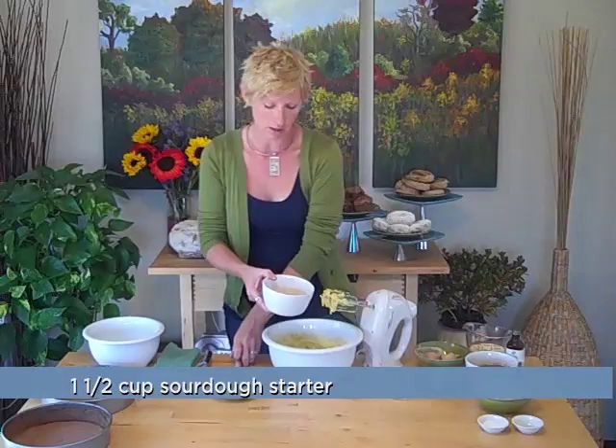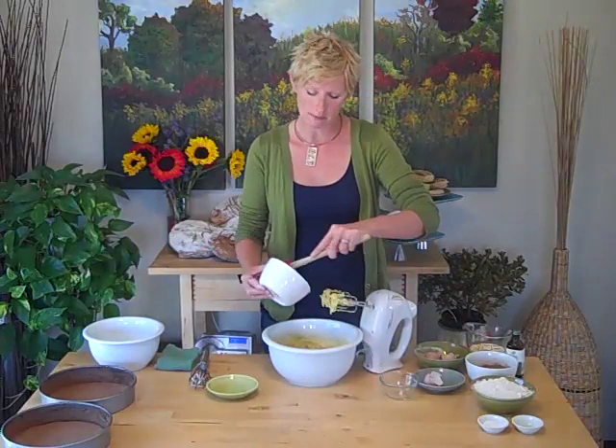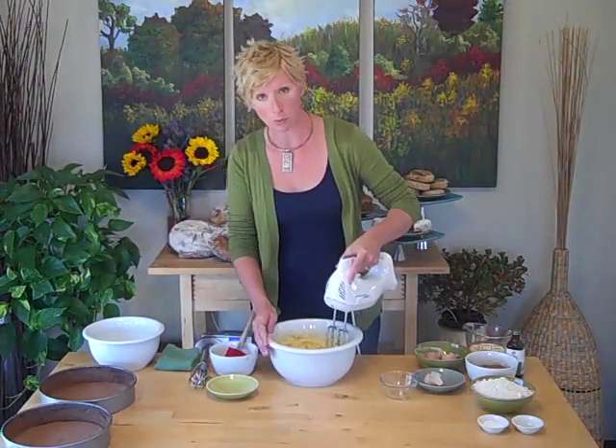Now we're going to add a cup and a half of your active sourdough starter. This is going to add the acidity to our cake batter that's going to help it rise later when it mixes with the baking soda. This cake does not have any baking powder like some traditional cakes do. We're going to mix it again briefly just to get everything incorporated together.